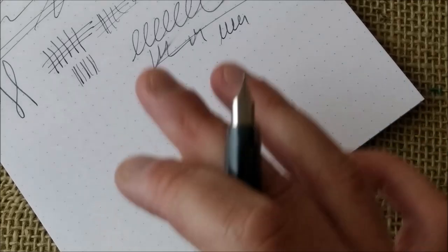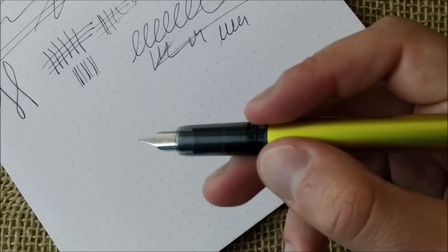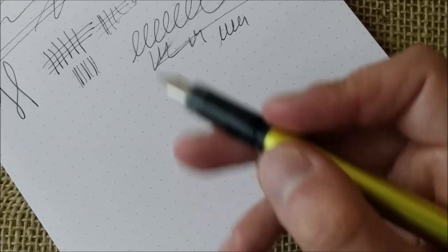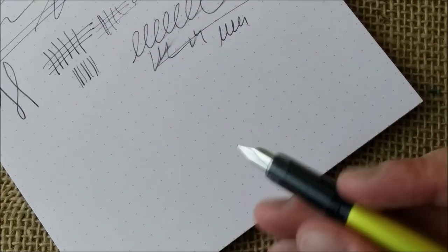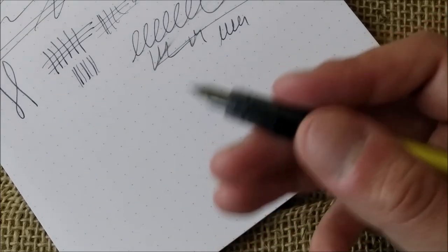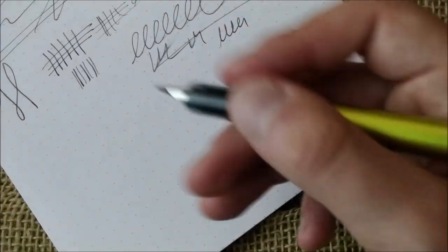This is the review of the Platinum Plaisir. I found it very interesting to see how it behaves compared with the Platinum Preppy — the writing experience is essentially the same; you just have a pen that is sturdier.